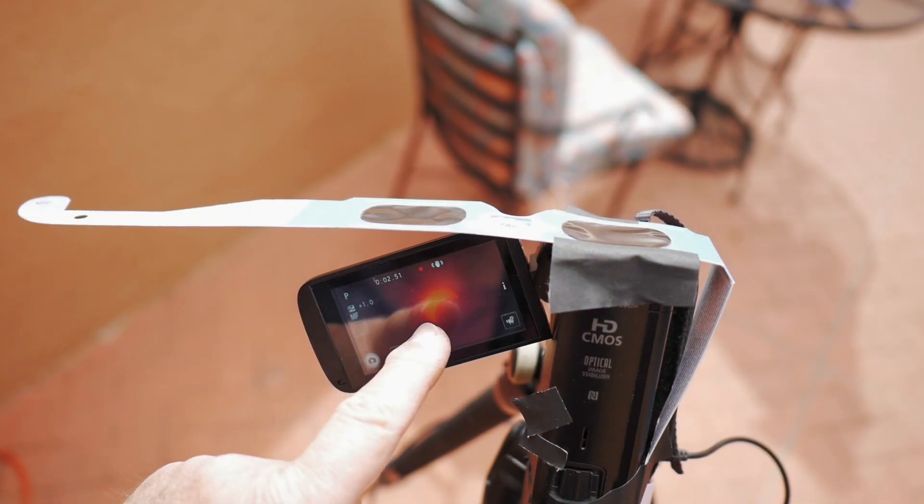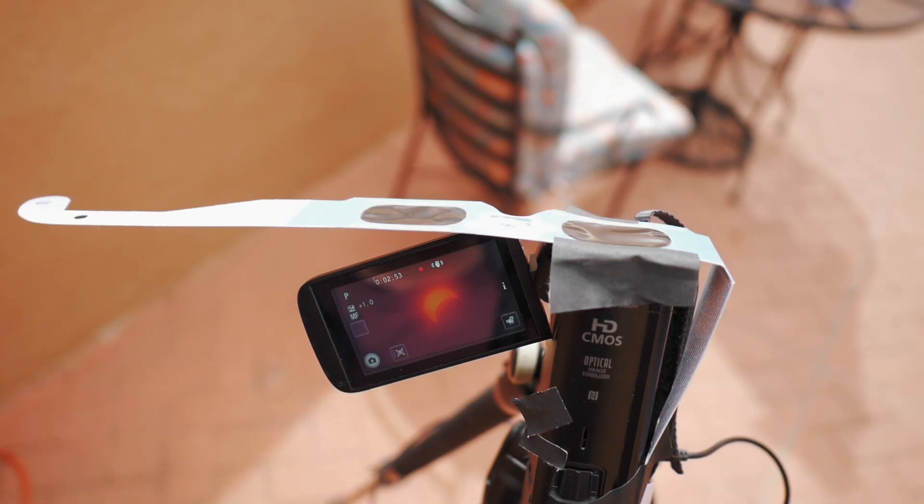There is a nice crescent sun right now, even though it's high clouds obstructing it partly. But the sun is definitely visible in the Canon camcorder. It is 12:07 p.m. mountain time.